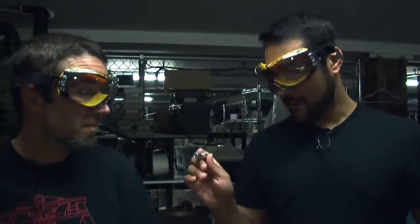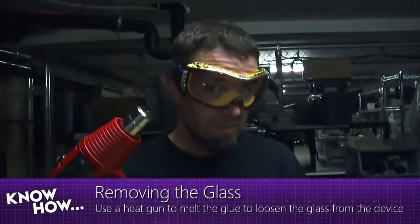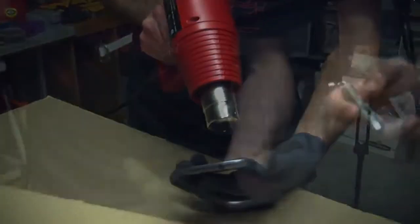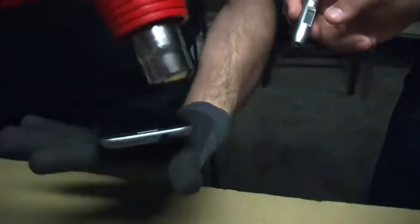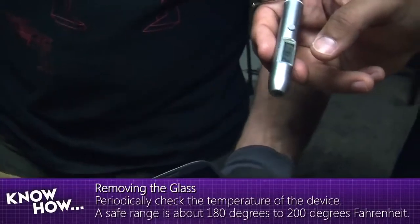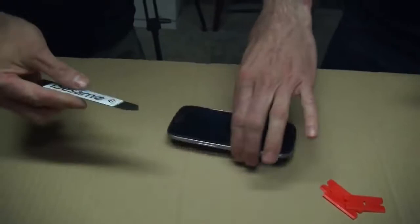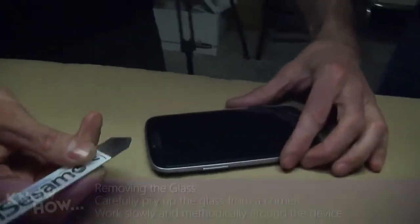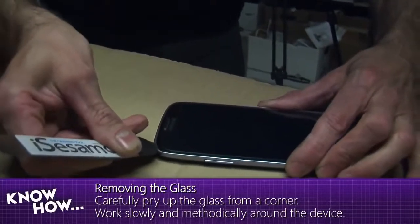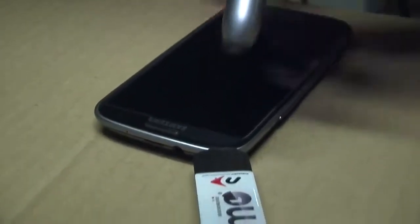We start heating and the thermometer reads 216 degrees. The heat gun is turned off and we try to pry off that corner since it's around 200 degrees. That iFixit tool is doing a great job because it's very thin. The phone cooled off quickly, reading 151.5 degrees, so we'll start working on the edges.